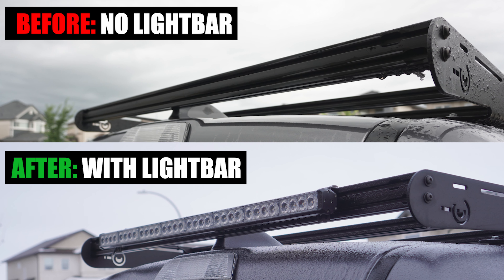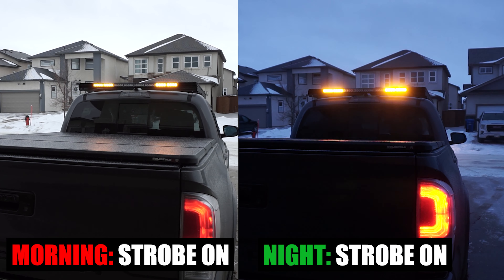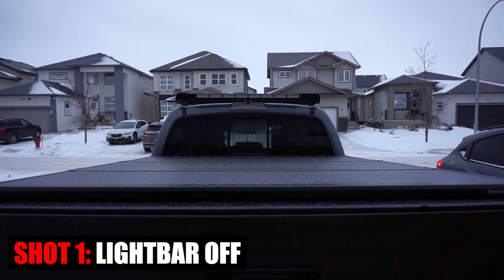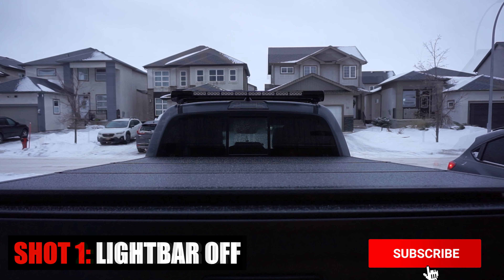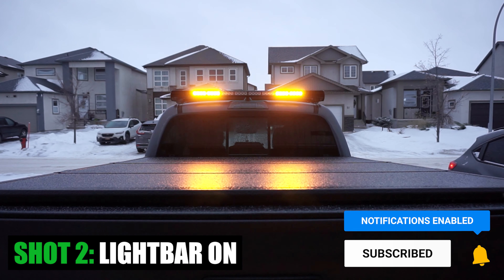That's it for this week's episode of Mod Mondays. Let me know what you think of this strobe light bar install. If you found value in this video, please hit that like button, consider subscribing, and press that bell notification so you don't miss any of our future videos. See you in the next one.